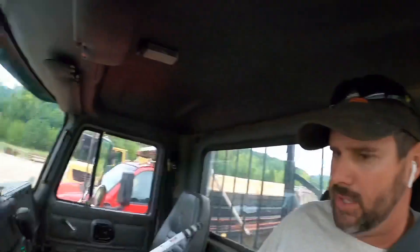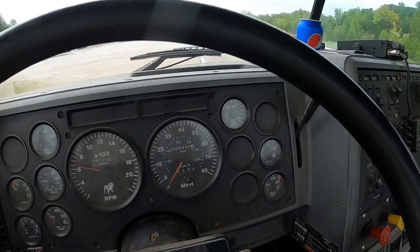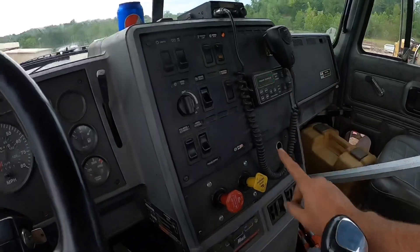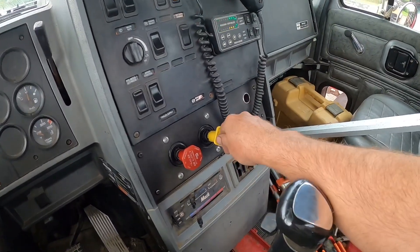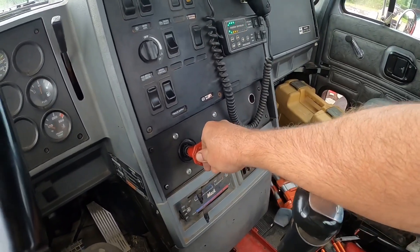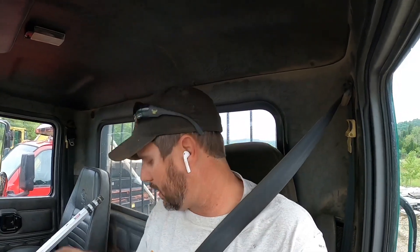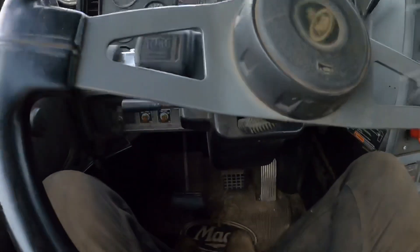Hopped in the cab — first things first, seatbelt. It's kind of important if you want to stay alive in an accident. Next, make sure I've got air pressure. Air pressure is crucial; you're supposed to have around 120 pounds when the governor kicks out. You've got two knobs: the yellow one is the parking brake for the truck, the red one releases the parking brakes on the trailer. Push those in, it applies air to the chamber, the air overcomes the spring and releases the brake, and you're good to go.